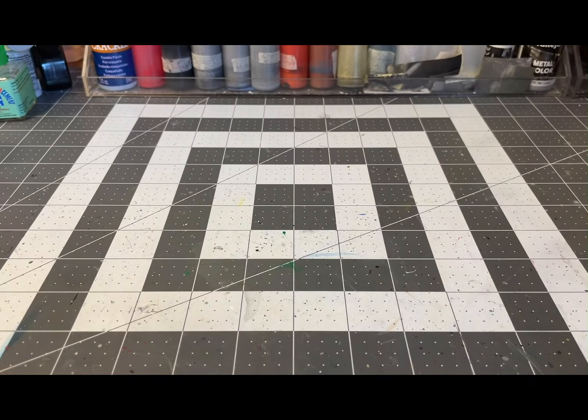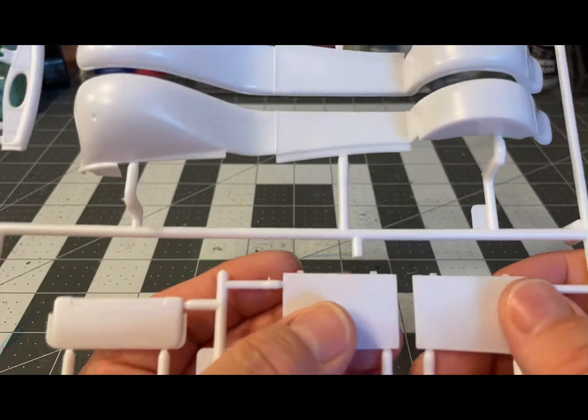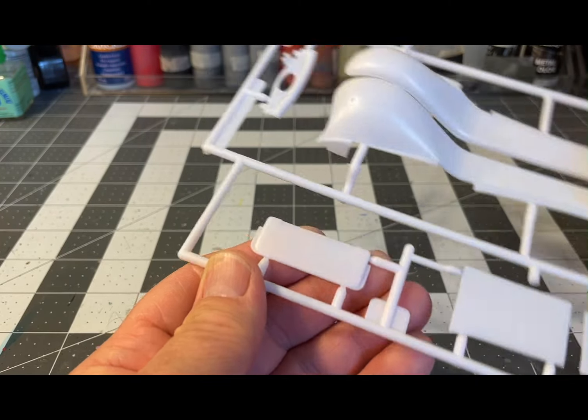Here are the engine covers and trunks — these are the louvered ones, really cool looking. I might use these louvered ones; I'm not 100% sure because I'm going to put flames on it. It depends on what the flame mask looks like. I may just use the louvered trunk. There are also smooth engine covers and yet another fuel tank cover for the chassis view.